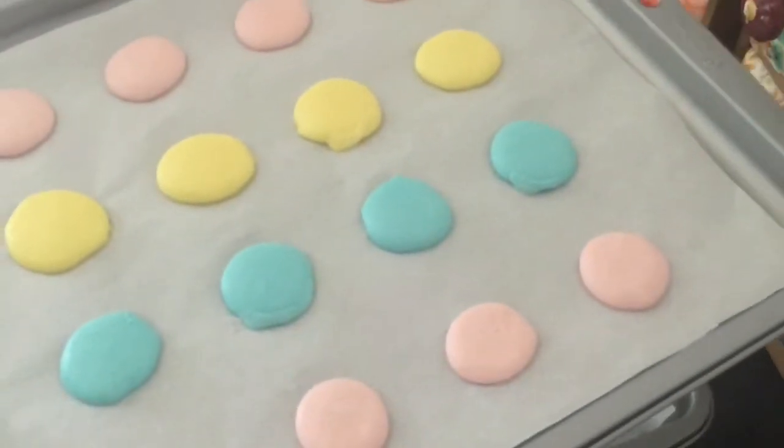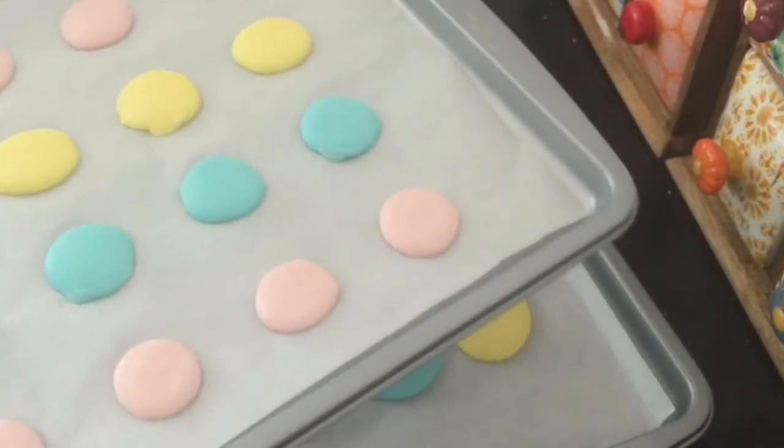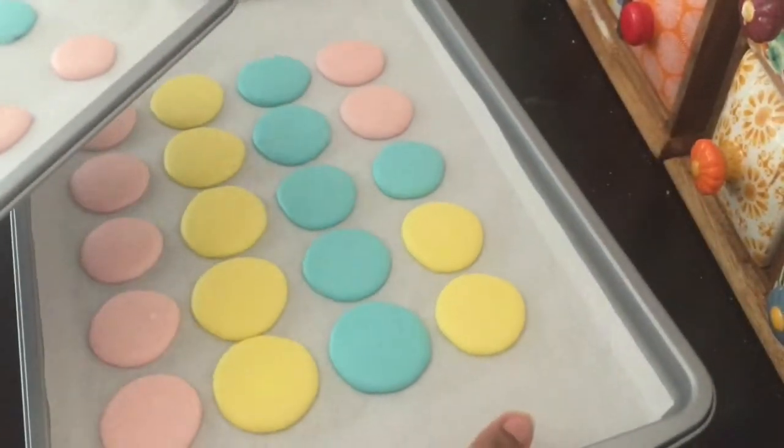For this video, we will pour the batter. It will be glossy and it will be matte finished. In this stage, we will bake the macarons.